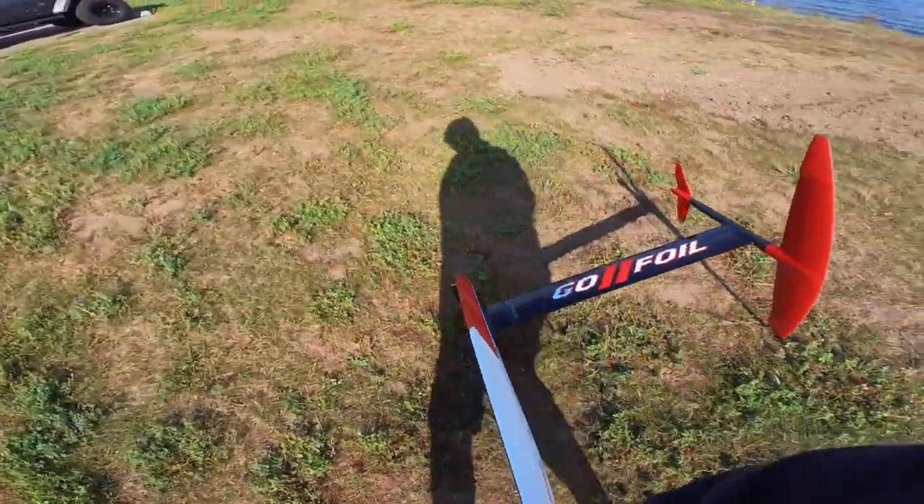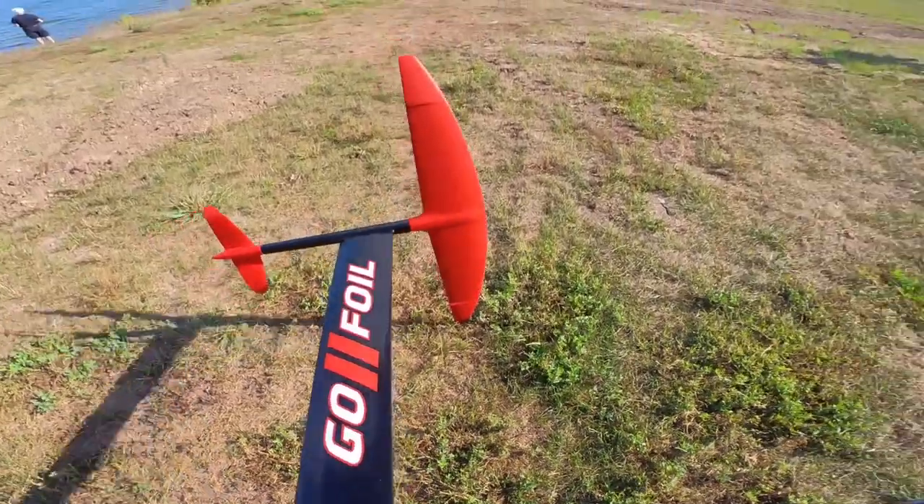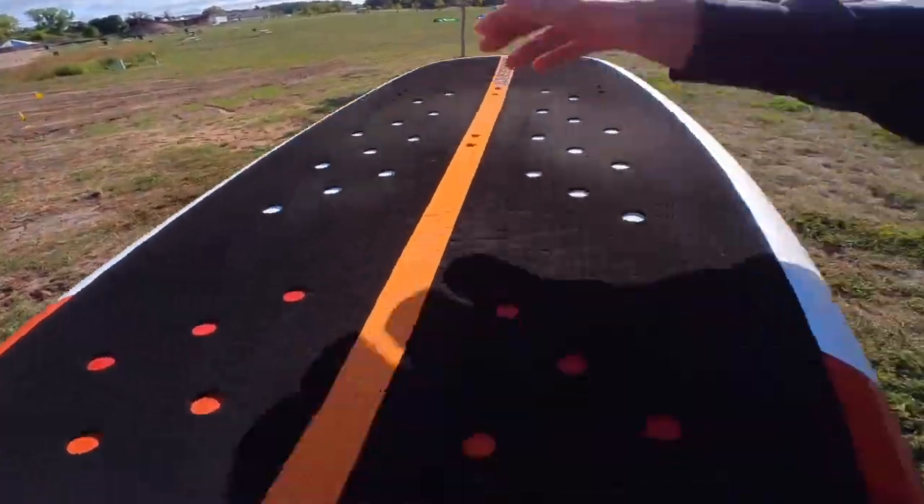I can't remember where we left off, but I think we were talking about the deck — and there it is in the light, look at that.